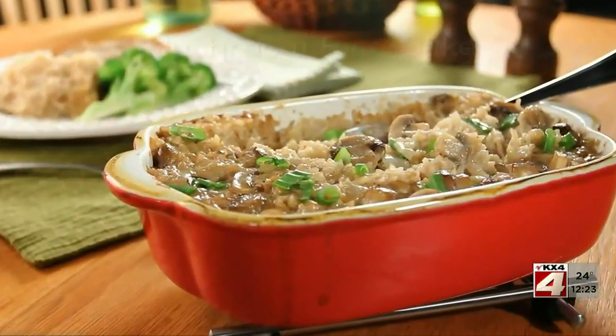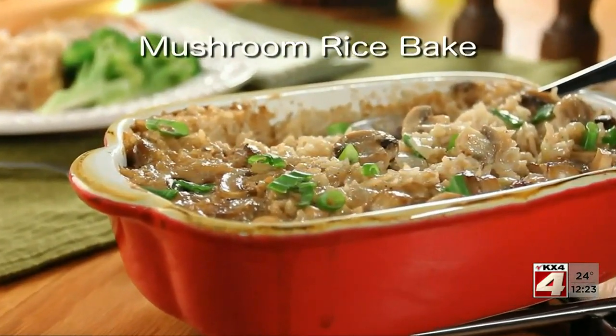To get the recipe for what we call our mushroom rice bake, all you have to do is visit our website. I'm Howard with Kelly in the Mr. Food Test Kitchen, where today we found a memorable way for you to say, ooh, it's so good.